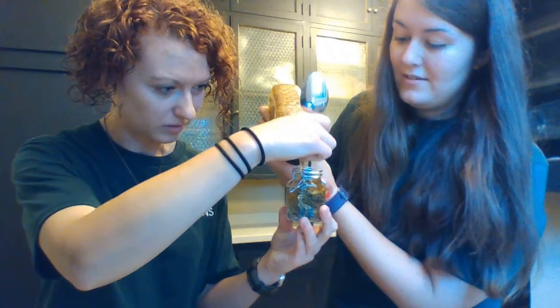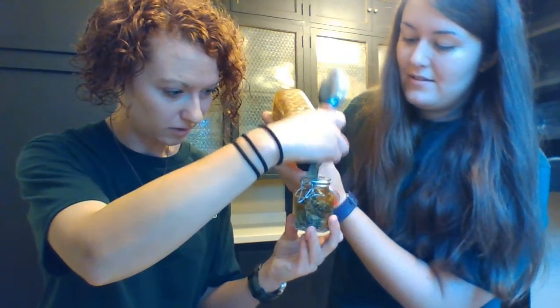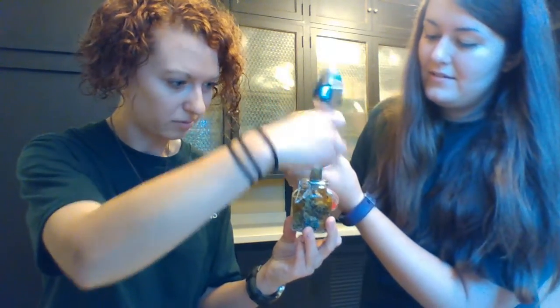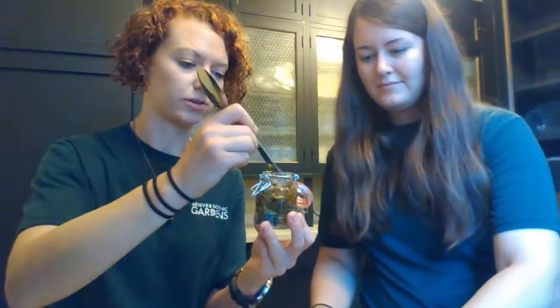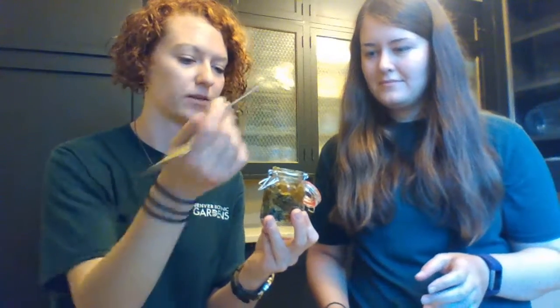It's really hard to describe the smell of holy basil, but it's so sweet. That's probably good. So then you're going to take a spoon or a chopstick, just stir it, and then we'll seal it.